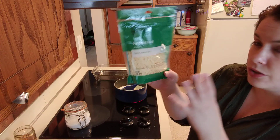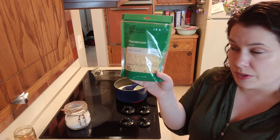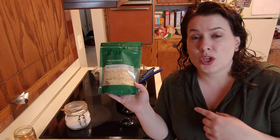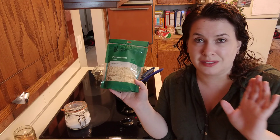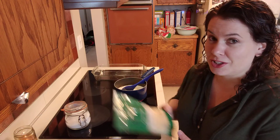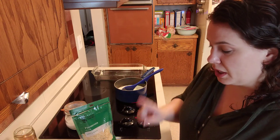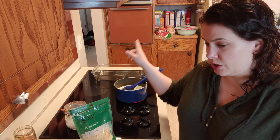I have one bag of Parmesan cheese — this is just the pre-shredded stuff you find in a bag; it's a six ounce bag. The recipe calls for Parmesan, but I've used Colby Jack, cheddar — both mild and sharp — really just whatever cheese I have on hand, and they all work great. If you really wanted to spice things up you could use pepper jack, and that would also be delicious.